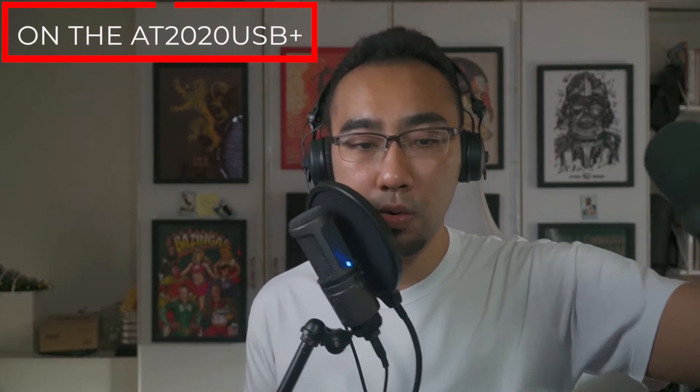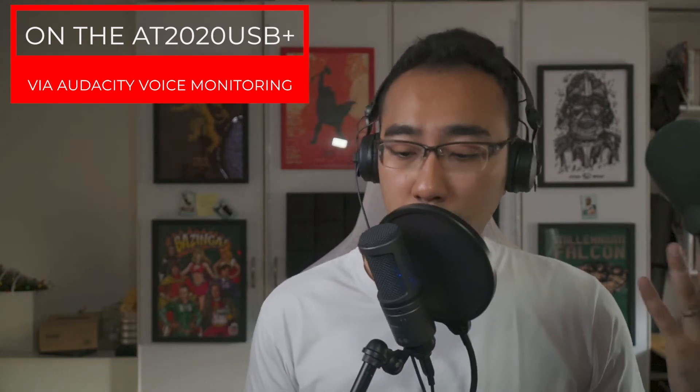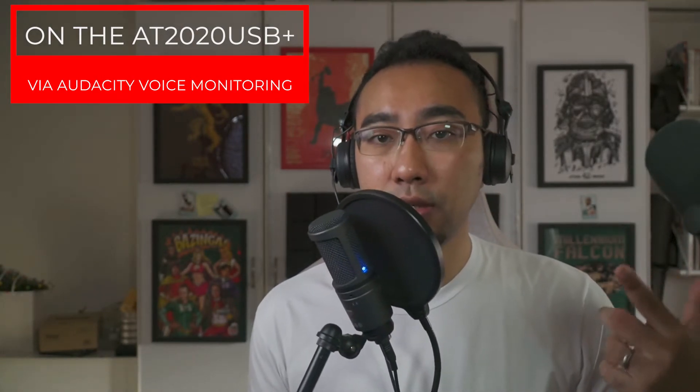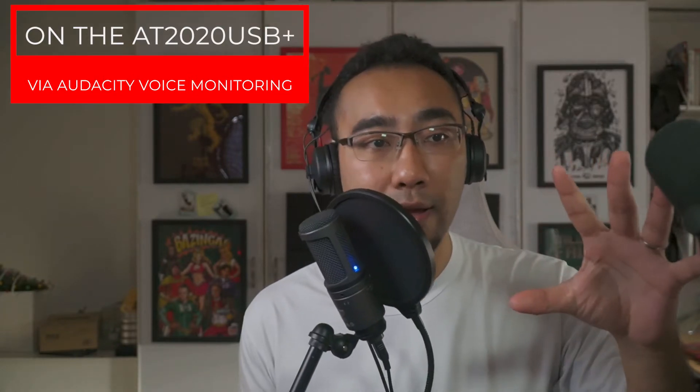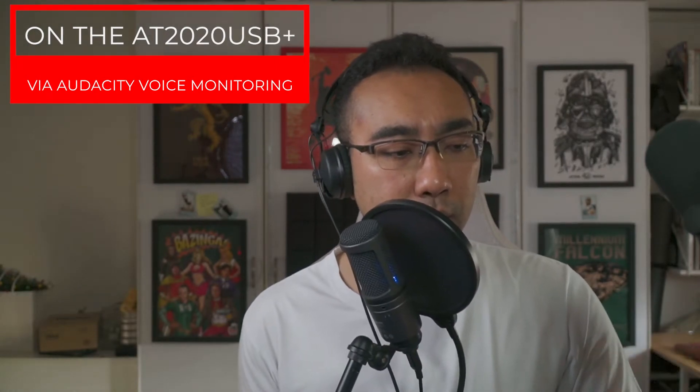Hello, hello, hello. What you're hearing right now is me talking into the USB mic, which is routed to Audacity. Because I have voice monitoring turned on, it is already being picked up by the Rodecaster Pro from the USB port. So the idea is: you plug the USB mic into your PC, turn on Audacity, turn on voice monitoring, and it gets picked up via the USB port of the Rodecaster Pro. Very simple.